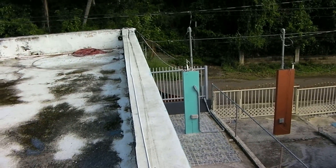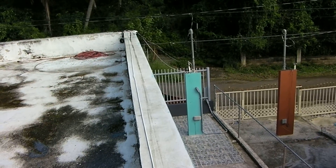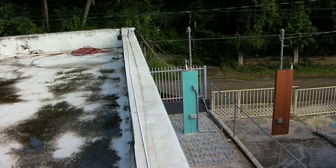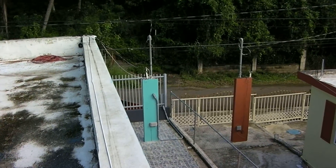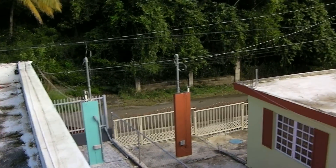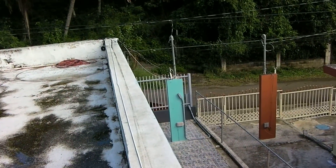That's the transfer switch over there on the outside, for when the electricity guys come in and need to turn it off. Whenever there is a power outage and they have to work on the lines, they shut it off from the outside.